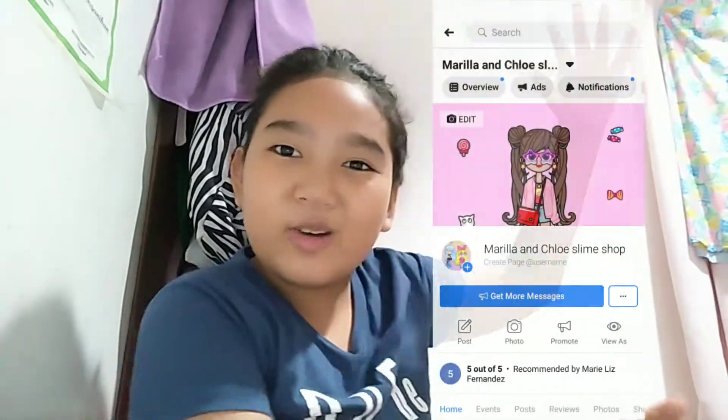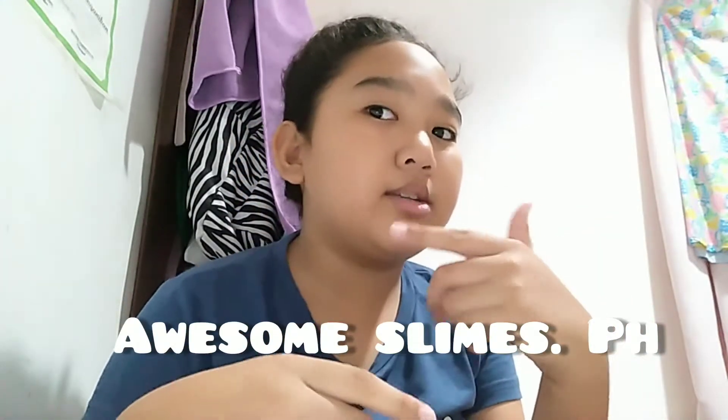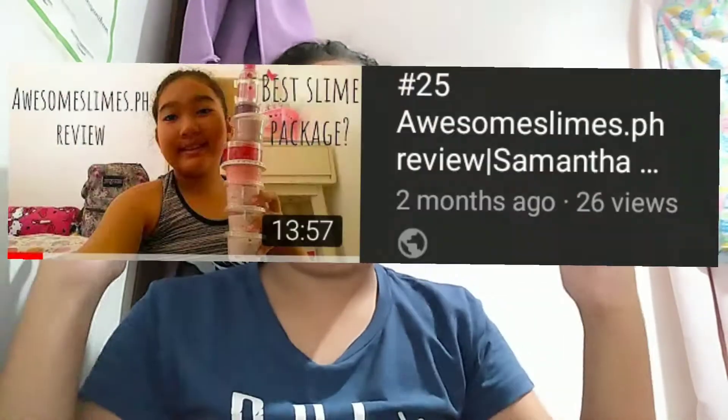Hey guys, it's me Chloe, and welcome back! Today I'm here in my room, but I'm not going to be making slime or making vlogs or anything. I'm going to be reviewing a slime shop that is called Marilla and Chloe Slime Shop. I'll put their Facebook page on screen. Last time I reviewed Amazing Slice PH, so I'll put that video up too.